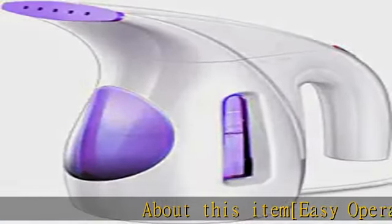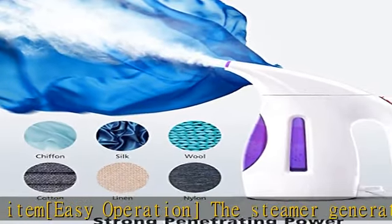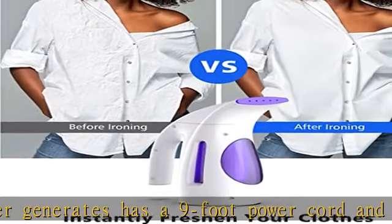Easy operation: the steamer has a nine-foot power cord and produces long-lasting gentle steam, so you do not have to worry about operating it remotely and ironing your clothes from a distance.